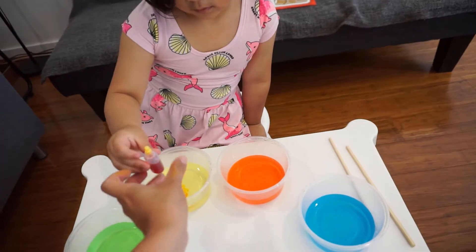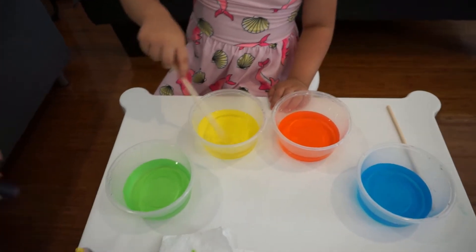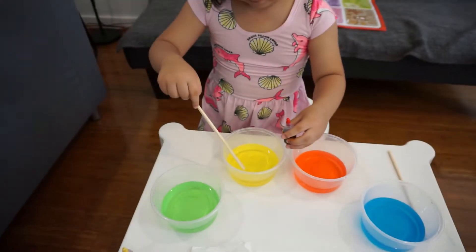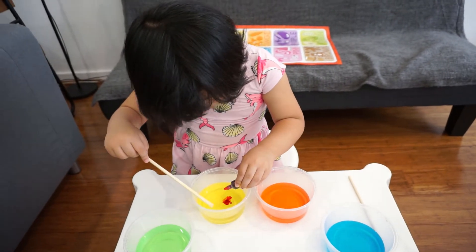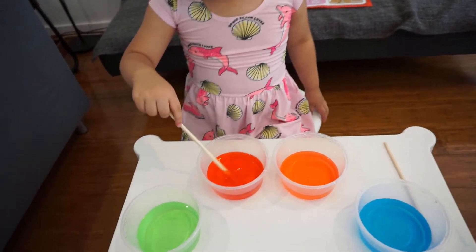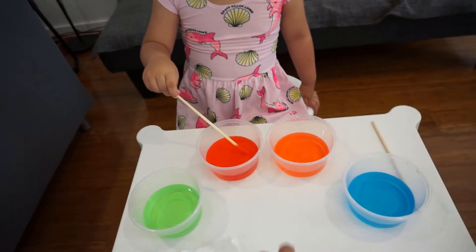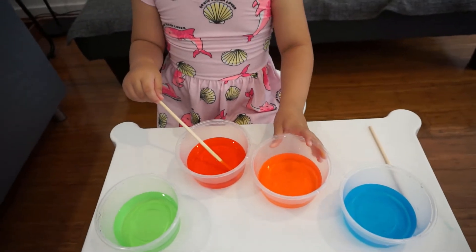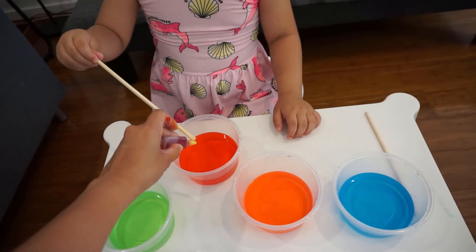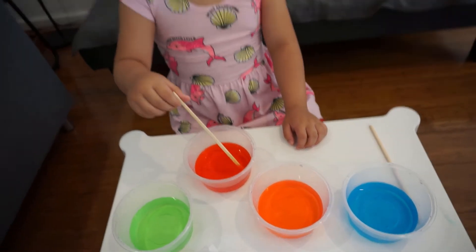Let's put yellow and red — just one drop. Try and mix it. And then you'll have to add five drops of red. So you have to count: one, two, three, four, five. That's it. Nice one. Is that orange? It's actually red. This looks more like orange. Yes, but if we try and add more yellow, will it change color?